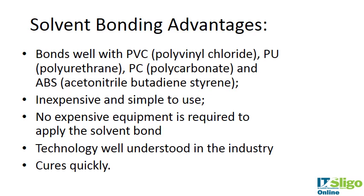Solvent bonding works very well with PVC, polyurethane, polycarbonate, and ABS — all polymers we've discussed in this course. These are very applicable medical polymers: PVC is used in catheters, while polyurethane, polycarbonate, and ABS are used for different connectors and sections of catheters. It's very inexpensive and simple — no expensive equipment is required. The technology is well understood in the industry, it cures very quickly, and it does form a good bond.